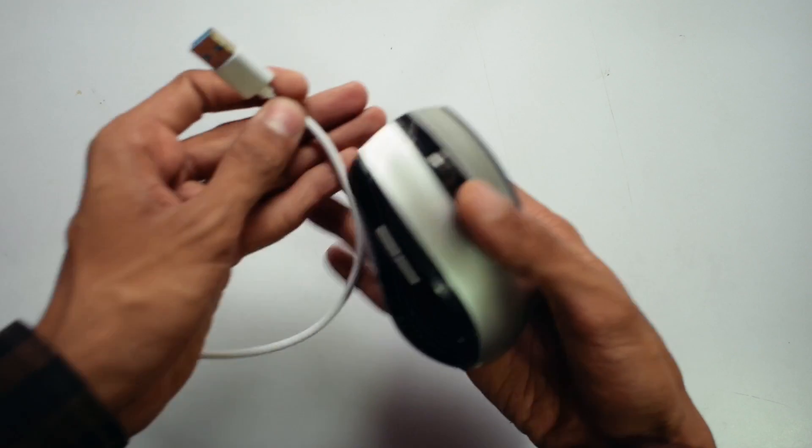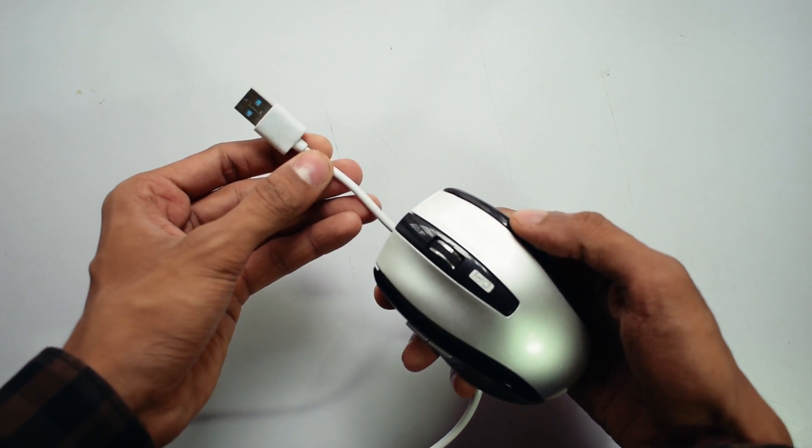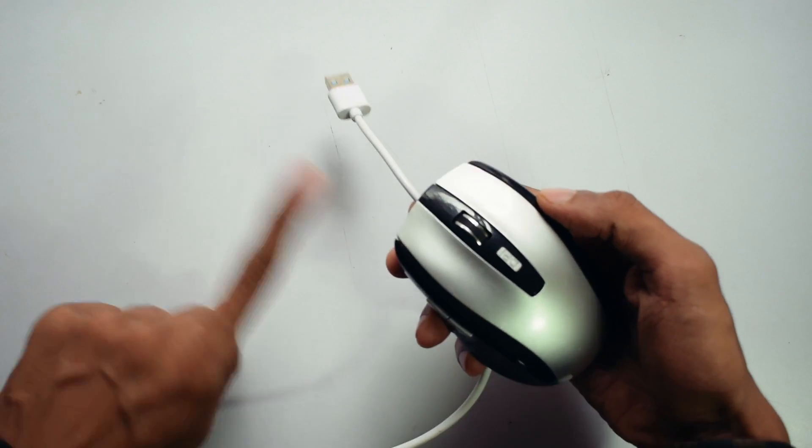That happens to me all of the time. So I was really thinking hard about what I can do about this. Oh wow — I can use a wireless mouse and power it using a USB cable!